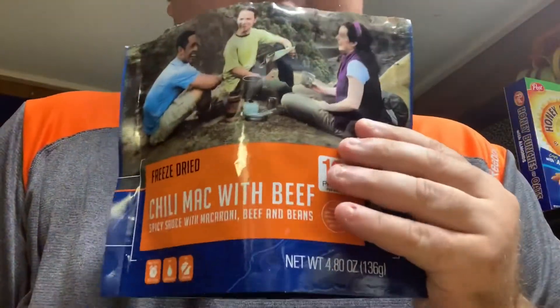I'm gonna try this Mountain House meal for the first time. I already got two cups of water, which it calls for. I want to boil that and we'll come right back. Alright guys, so I added the water.